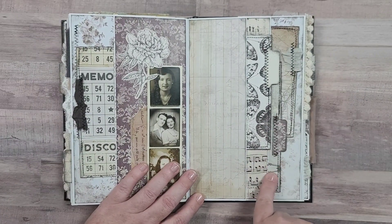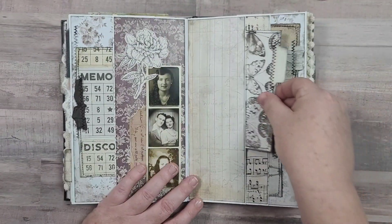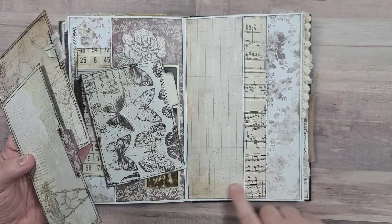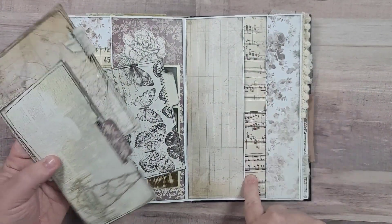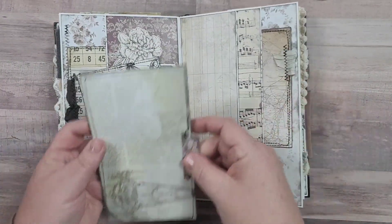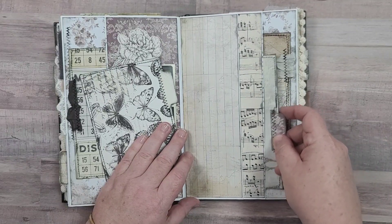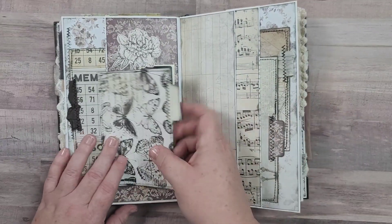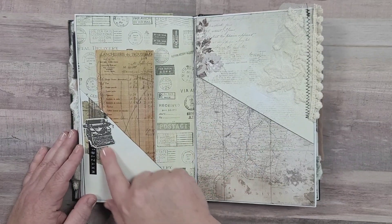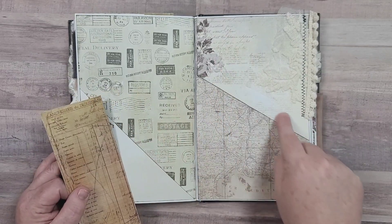Another double pocket on this page - you've got a journaling card that's kind of like the size of a recipe card, and then tucked behind that there's a pocket there and a pocket here. You've got this big journaling card here and then another one with a nice chandelier. All of these have tabs that I created from either scraps of leftover paper, some sari silk, ribbon, or whatever it is.